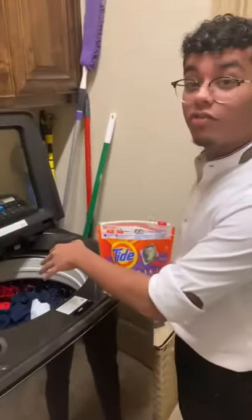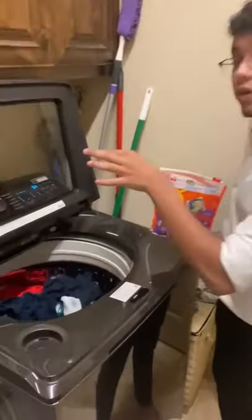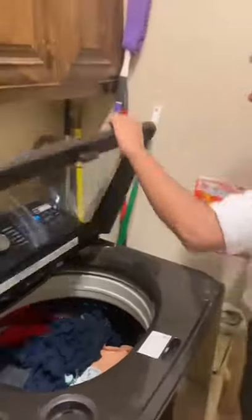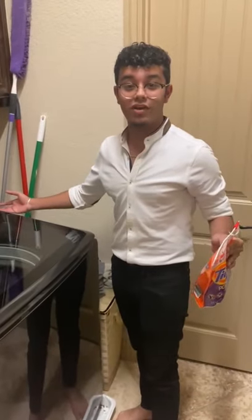There's an easier way to do this — this is where you bring in the Tide Pods. We already have our laundry in the washer, so all you have to do is grab a single pod, throw it in, turn on the machine, and there you have it.